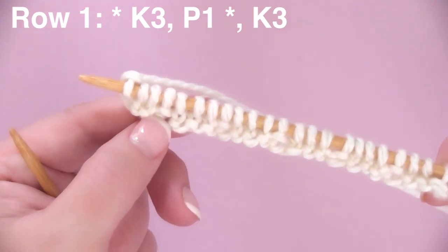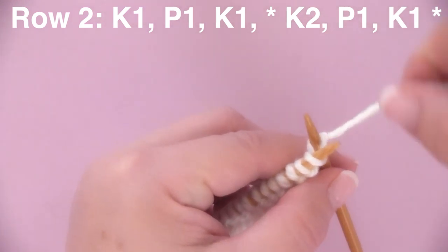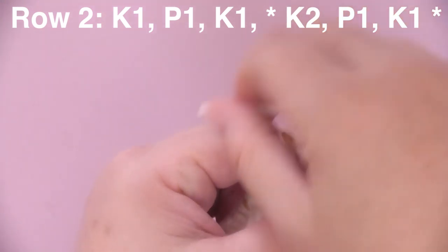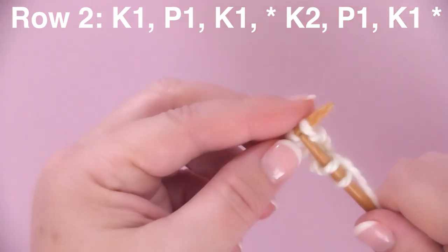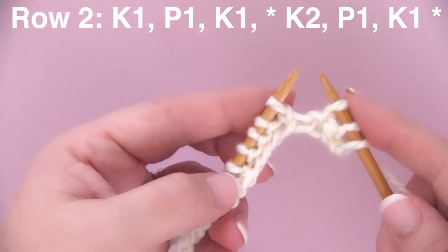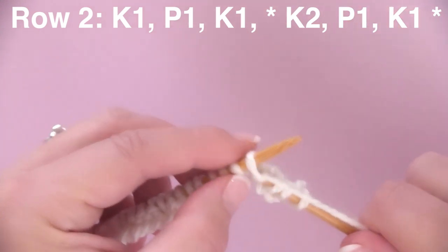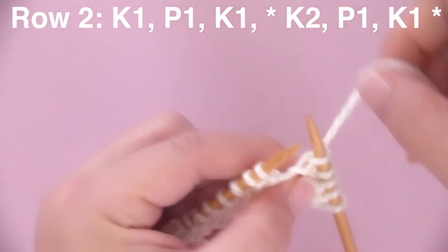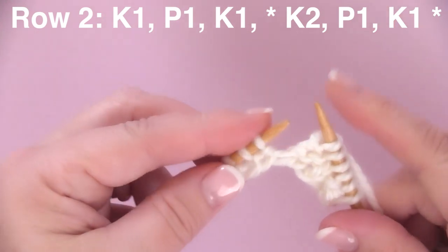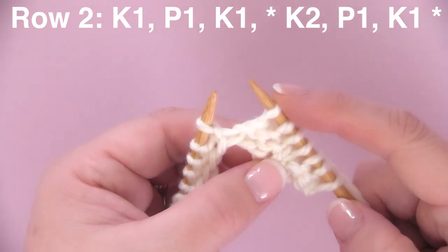Now let's turn our needle over to the wrong side. Row two begins with K1P1K1: knitting one stitch, bringing yarn to the front to purl one stitch, and then knitting one stitch. Then the asterisks begin, meaning we repeat the next section: K2P1K1. We are knitting two stitches, then bringing our yarn to the front to purl one stitch, and knitting one stitch. We repeat K2P1K1 all the way until the very end of row two.